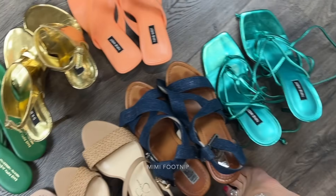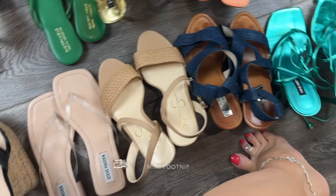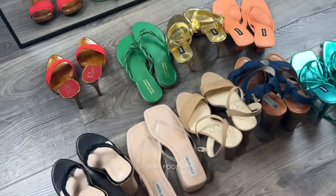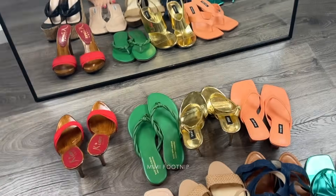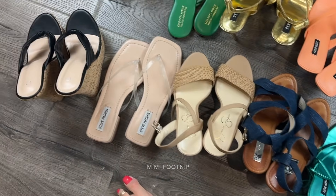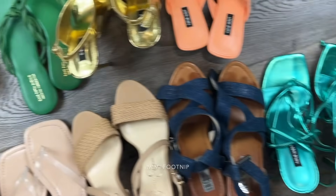If you'd like to see more close-up shoe modeling, head over to patreon.com/shoebox — I post 18-and-over content there, shoe modeling.